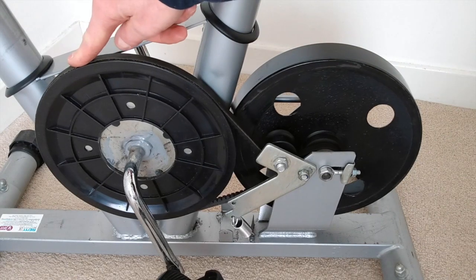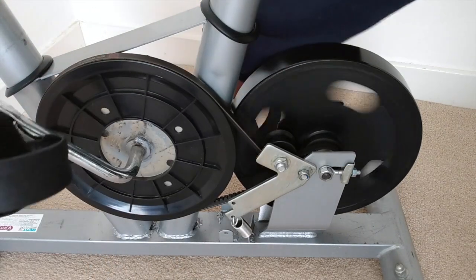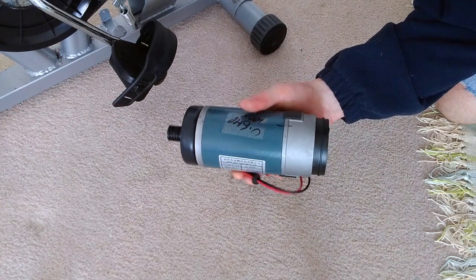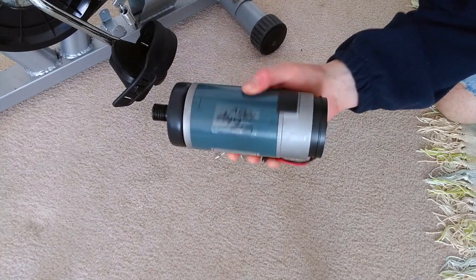We've got the large crank pulley here which drives our V-belt onto the center of this flywheel, which is freewheeling as well. Since I already have this little DC motor from a treadmill, I'm going to use it as a generator.